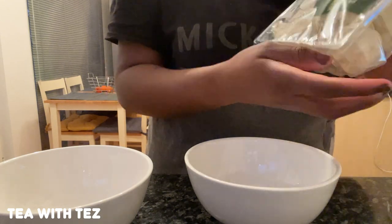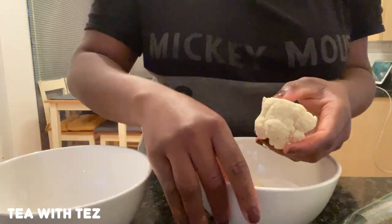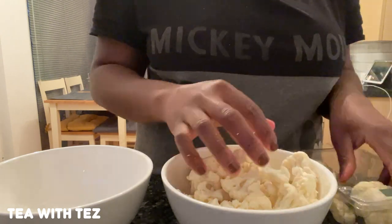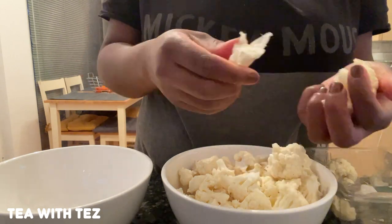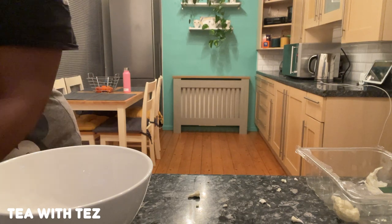Next I'm going to get the cauliflower and break it into florets. I think I used about 600 grams so I got two of those packs because I couldn't find a full cauliflower stalk, so I just got the packet ones. I feel like it's cauliflower anyway so it's fine.